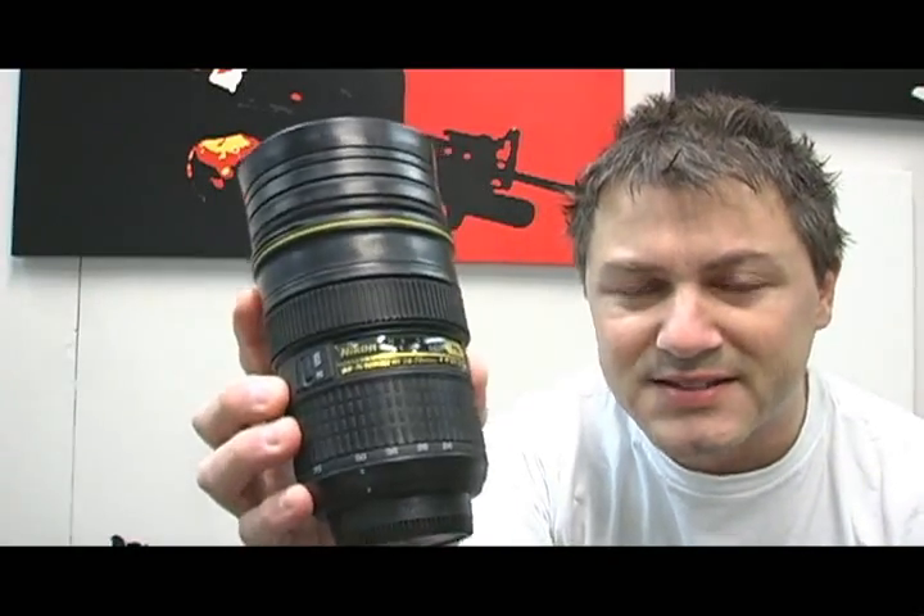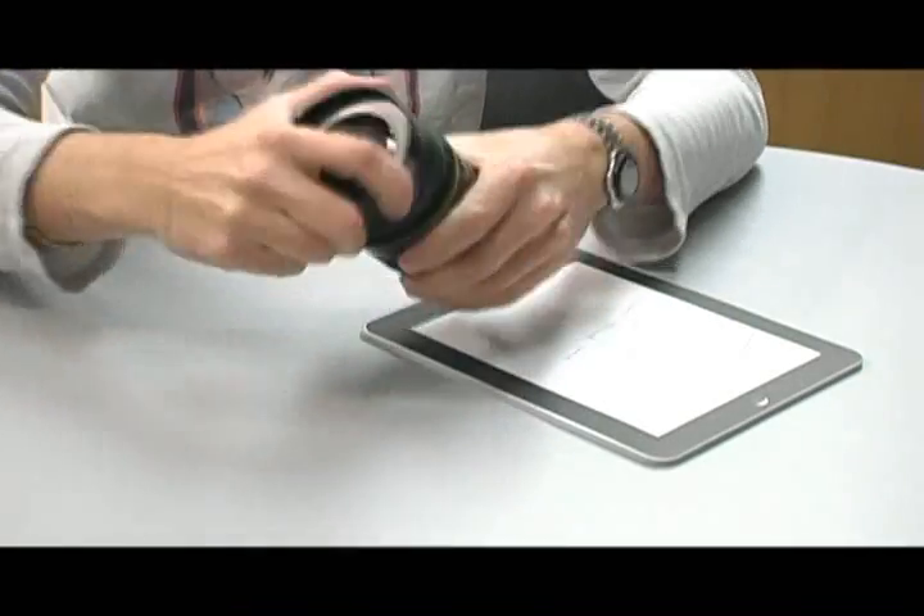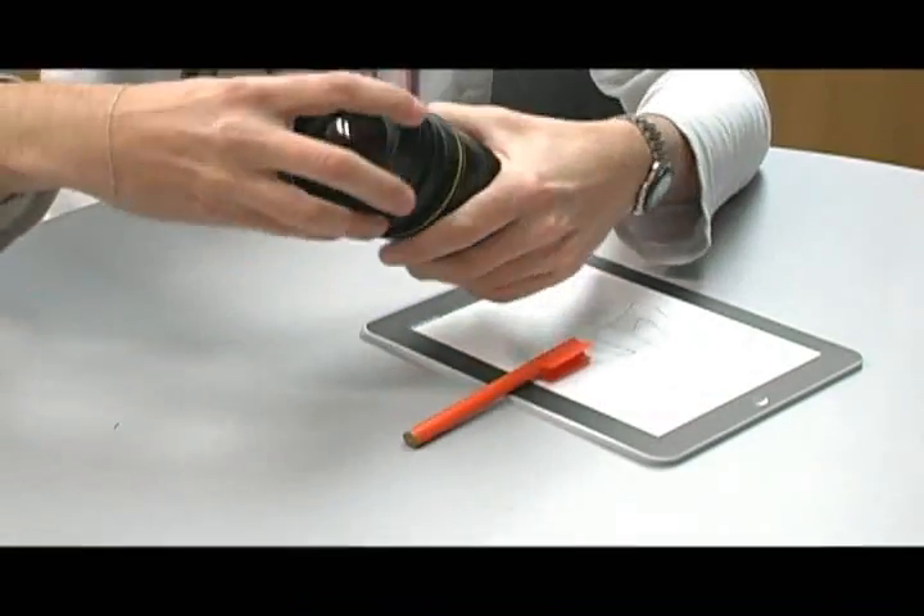And today, new to Zez, we've got the Nikon lens. If you have a look here, you'll see that it has all the features of a regular Nikon lens. And as you can see, they're really realistic and they're a great conversation starter.